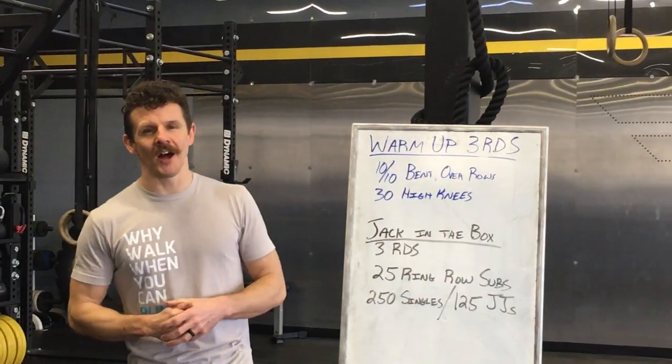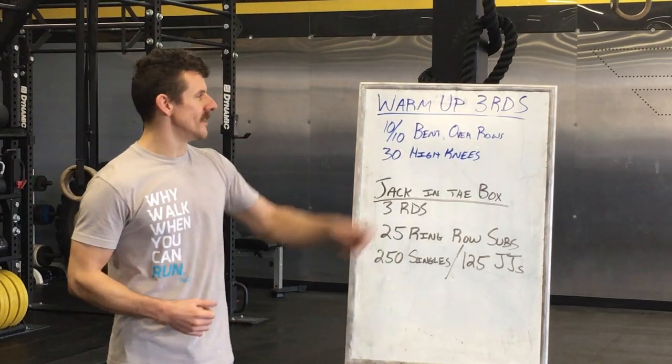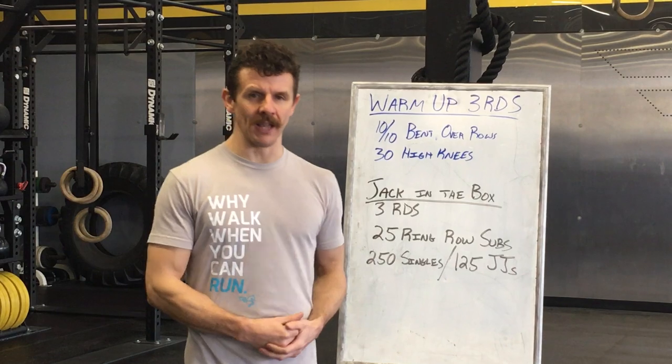Today's workout is going to start off with a three-round warm-up. This one is going to be 10 bent over rows on each arm and then 30 high knees just in place.